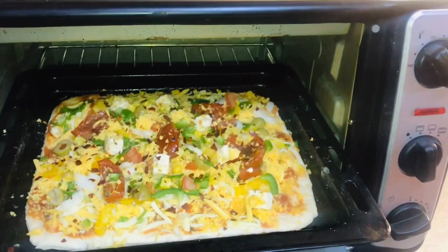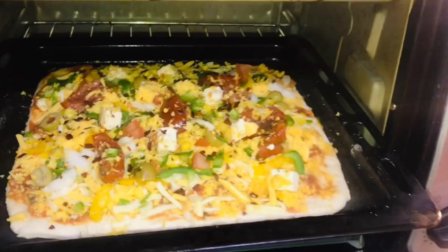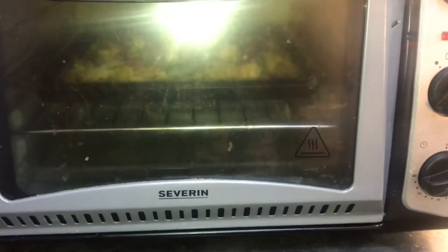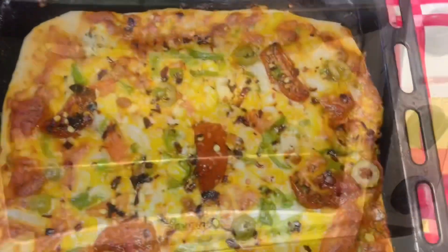The oven is preheated and now I will put the pizza in the oven for 10-15 minutes on a low temperature setting. It's Ramzan and others also came along to help, so we are all doing this together and the pizza is almost ready.